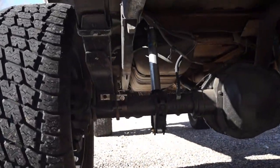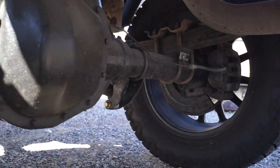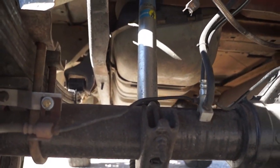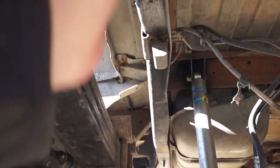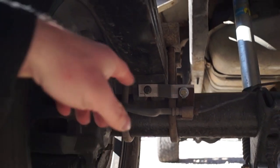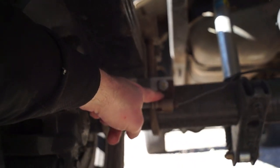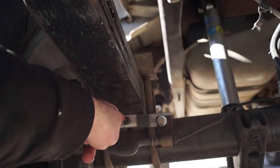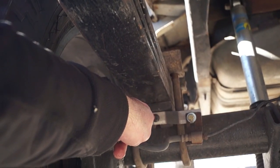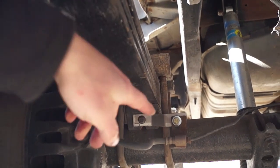The rear axle assembly is a 2008 full-floater, and to put one of these in a van — obviously the van's frame is much wider than an F-250 frame — the spring pad has to be moved. You can see the original bracket that mounted to the spring perch, and you can see where it goes now. That's one of the items that has to be taken care of, so you have to cut these off the rear axle.